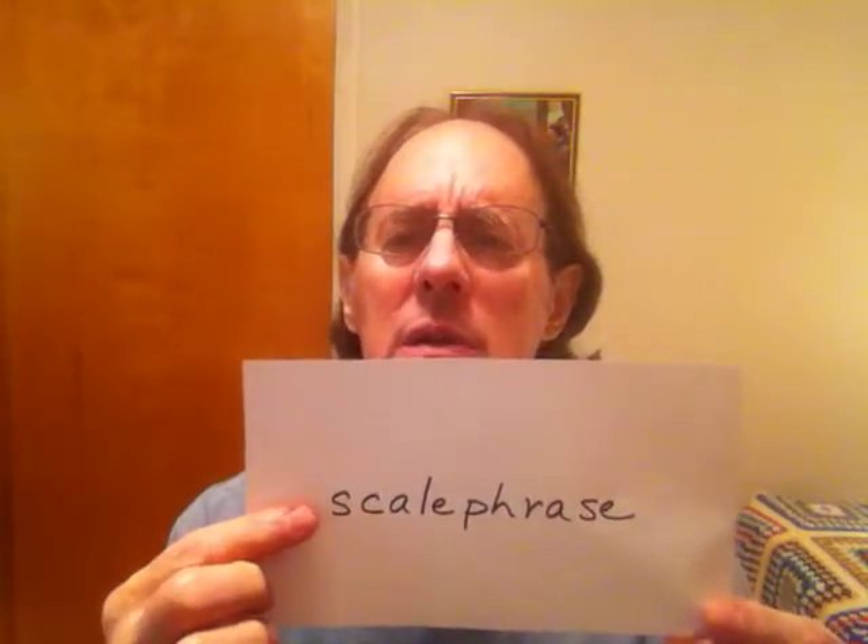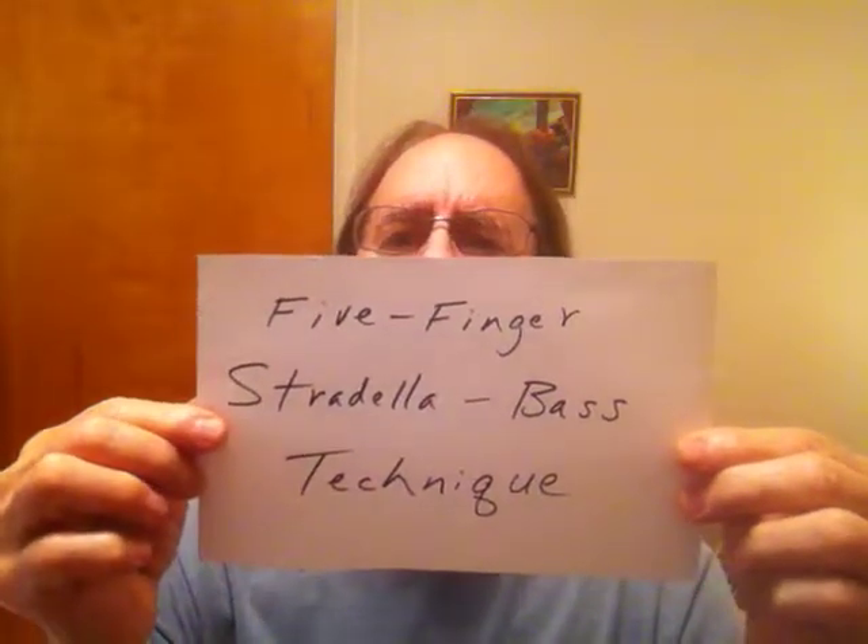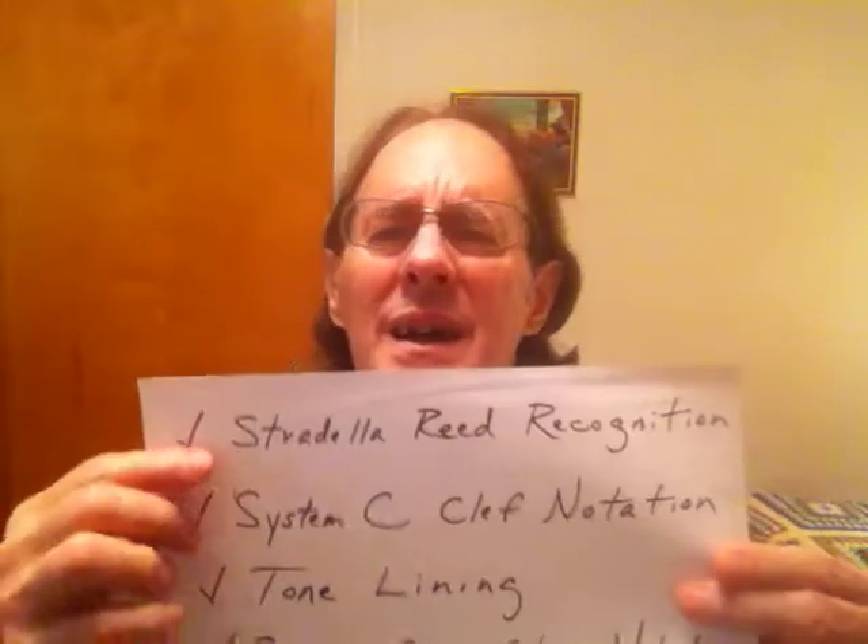Hi, how's everybody doing? You might have seen some of my other videos — my YouTube channel is scale phrase with a lowercase s. I initially introduced the five fingers Stradela bass technique, which is a system that shows you how to use all five fingers on the Stradela side, the left-hand side of the 120-bass Stradela accordion. I didn't invent this — my music teacher invented this many years ago.